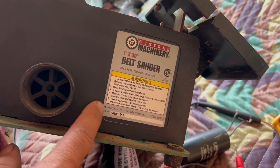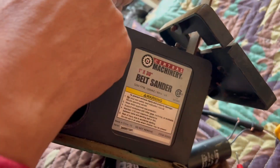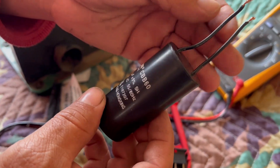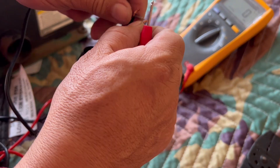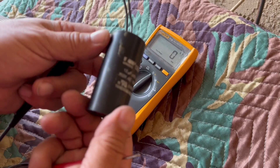I'm fixing a 1x30 belt sander from Harbor Freight Central Machinery. At first I thought it was the capacitor, but it's not. This is a 12 microfarad capacitor and the reading shows 14.9, so this is a good capacitor.